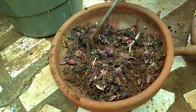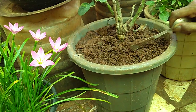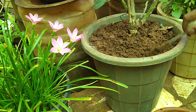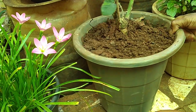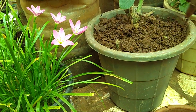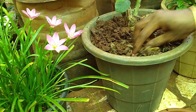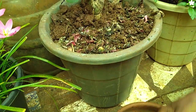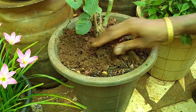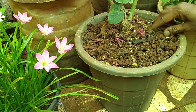We will make a rose plant. We will add a few layers of rice, then add some more layers of rice on top.